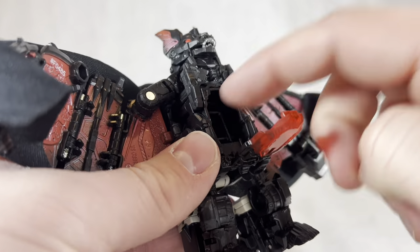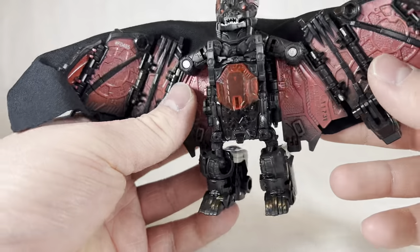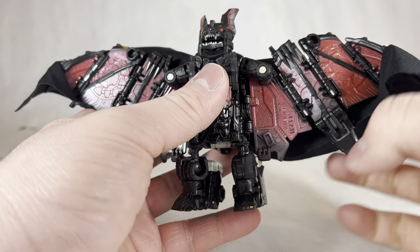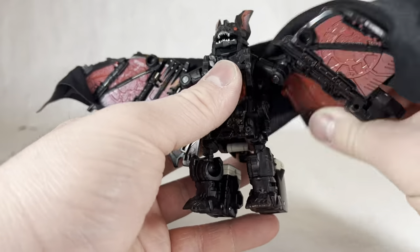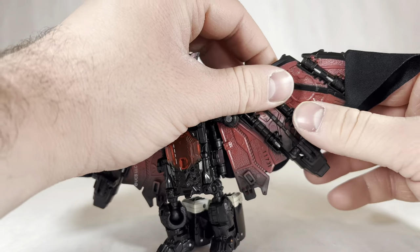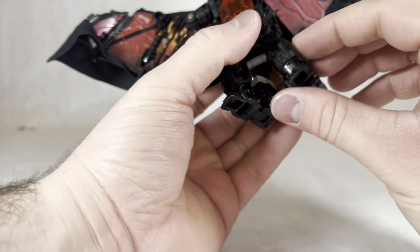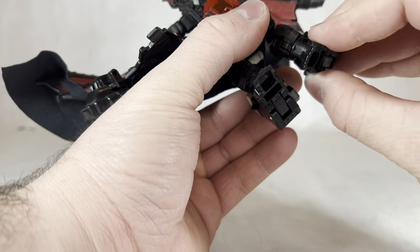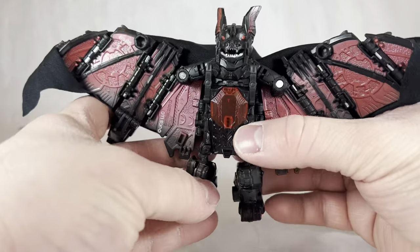He still has the Titans Return headmaster-style hinge joint here, but there is no room in there for a proper Titan Master, just FYI. Going over the bat's articulation: the head can't really move but he does have the articulated jaw. He has hinge joints at the knee and hip so they hinge outward pretty far, and they can rotate forward and back. There are hinge joints along the wing and at the tip. Down at the hips he has a ball joint that can move outward and down, with a swivel on the ball joint. Finally there is a bit of a foot swivel but that's more for transformation. That's really it for the bat mode articulation.